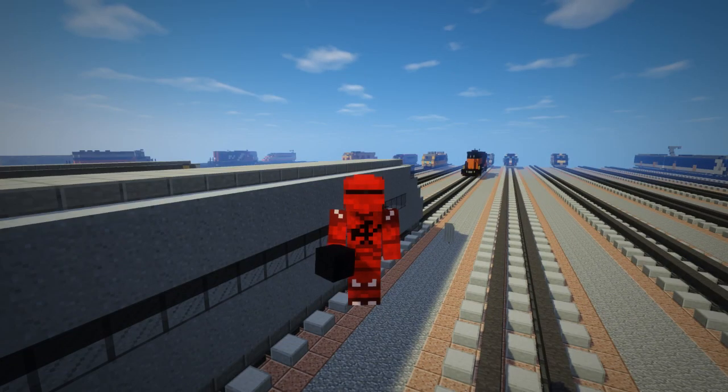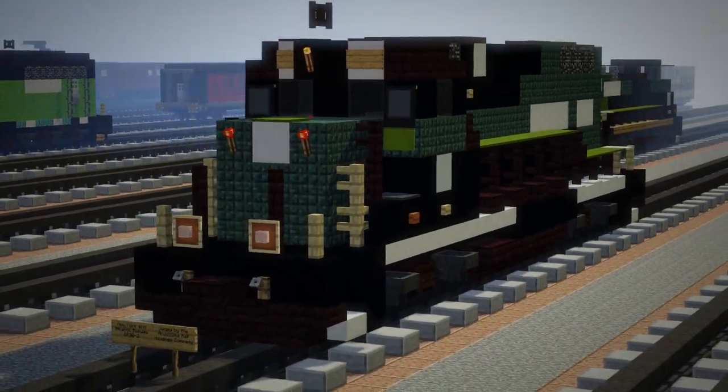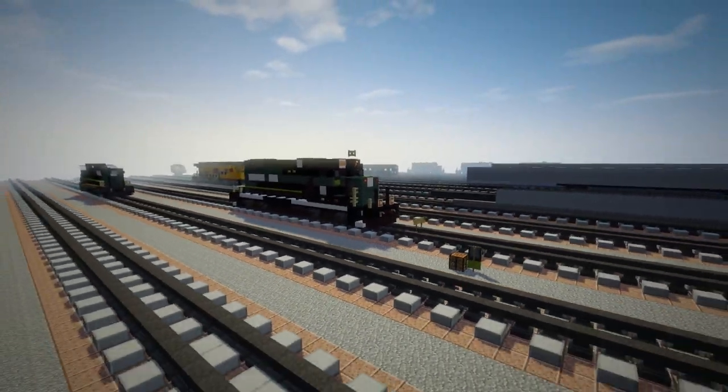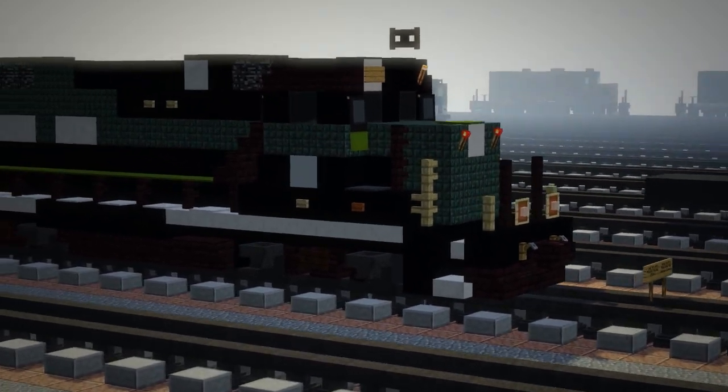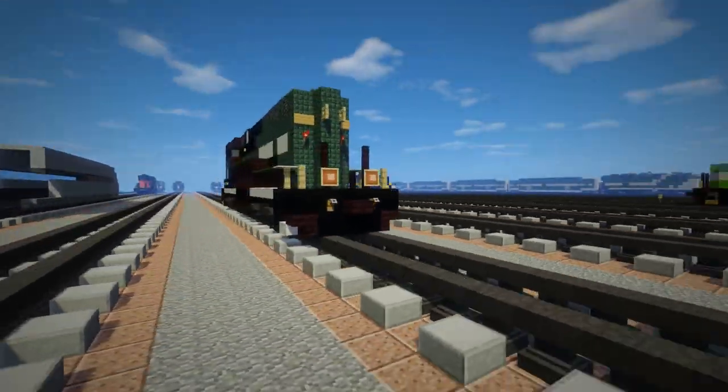Hey, what's up guys, this is Crafty Fox and today I'm going to be showing you how to build the New York Atlantic Railway GP38-2. The New York Atlantic Railway operates on Long Island, New York, and that includes Queens, New York City, so it operates a bit in the suburbs.